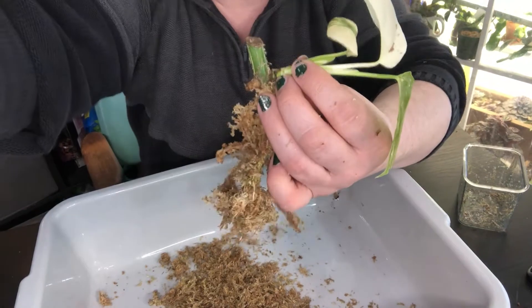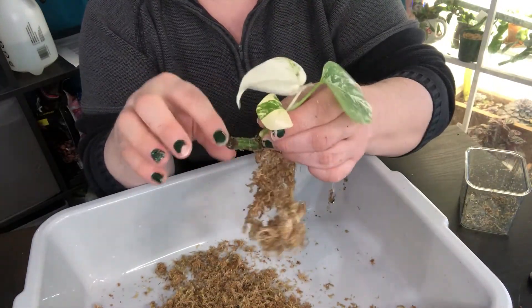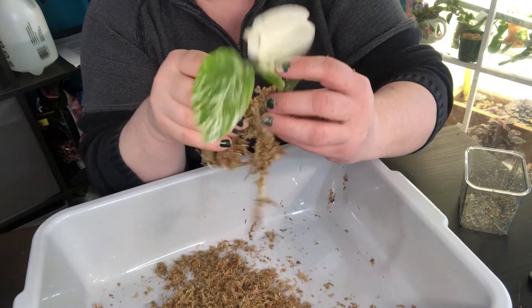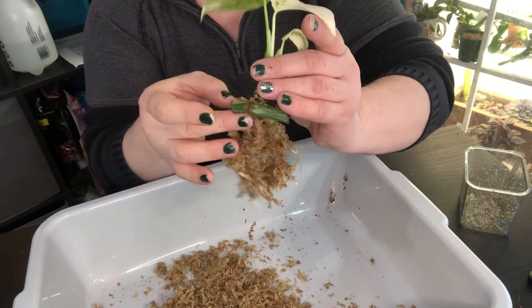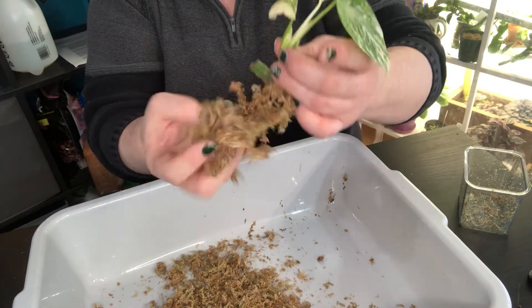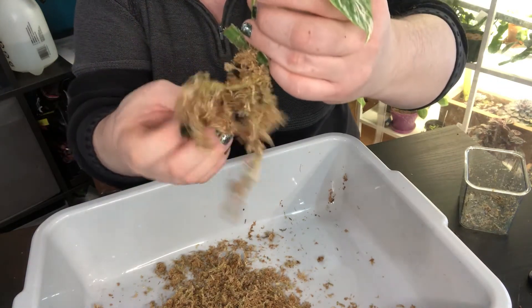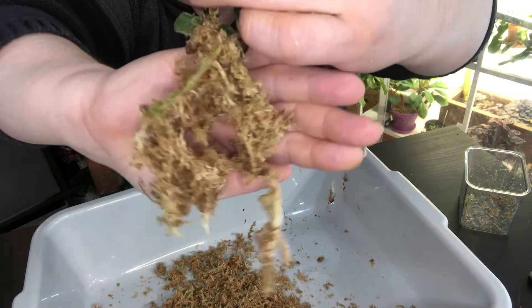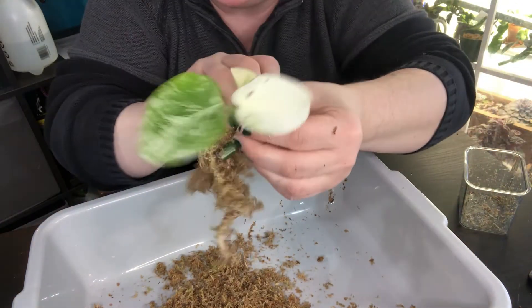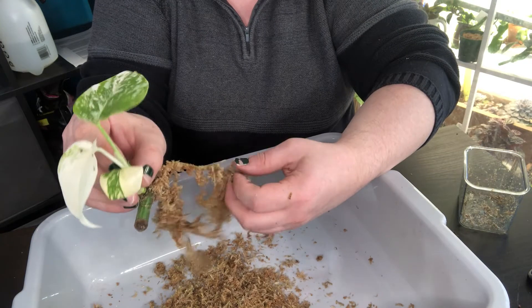This little nub right there - I seriously thought that was where all the new roots were going to come out of, but I was wrong. It came out next to it. I don't want to mess with these too much. But look at how much - there's not much moss left on there. Look at her. This is Rachel. Isn't she beautiful?